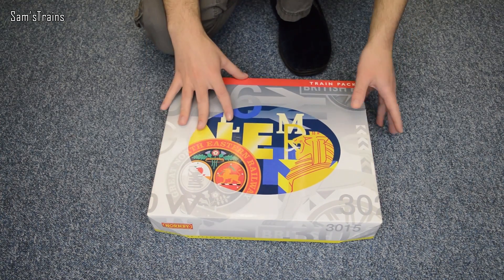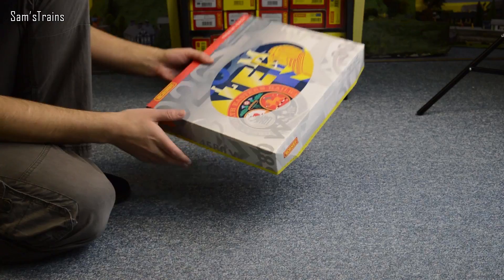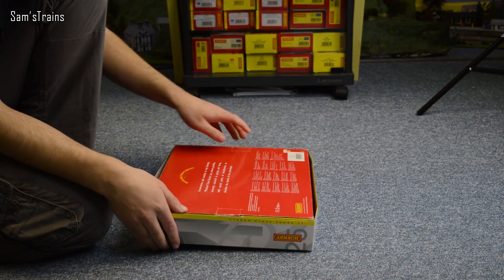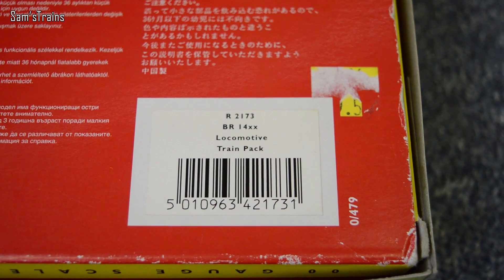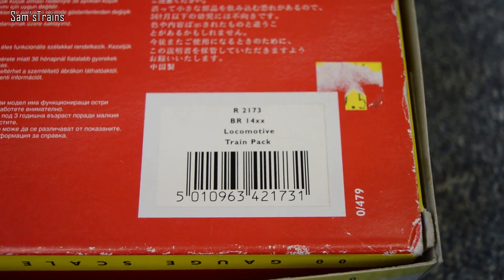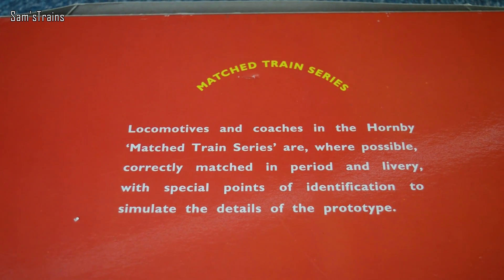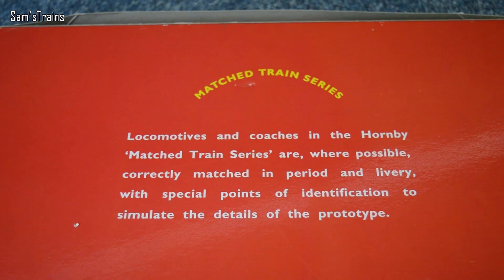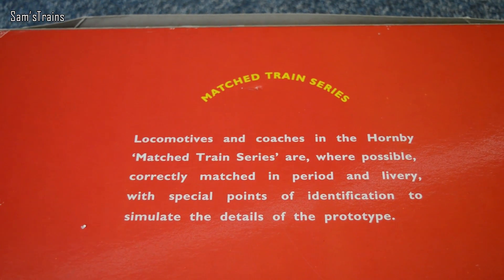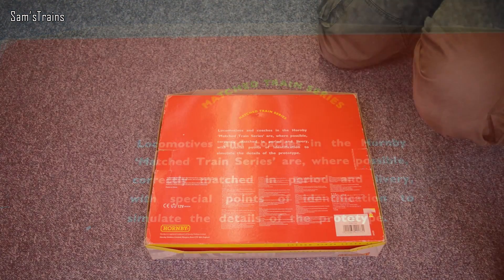Obviously you can't tell at all because all these boxes are the same, I think. So I'll flip this over so that you can see exactly what it is we're looking at today. There's a little label down here that says it is R2173 BR14XX locomotive train pack. It says a few words about their train packs — locomotives and coaches in the Hornby Match Train series are where possible correctly matched in period and livery with special points of identification to simulate the details of the prototype.